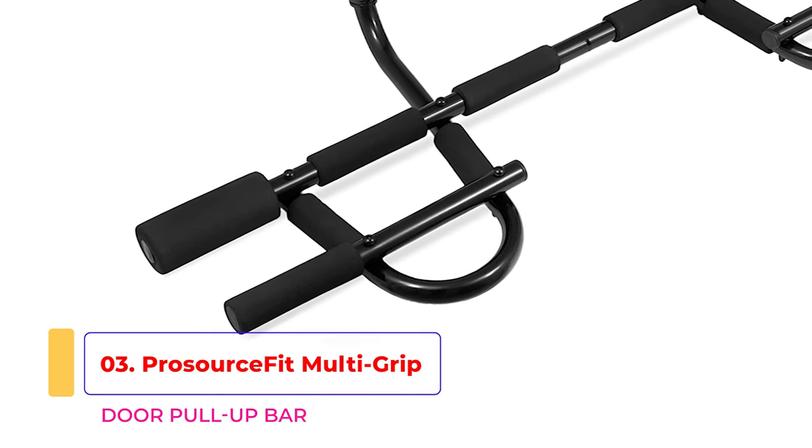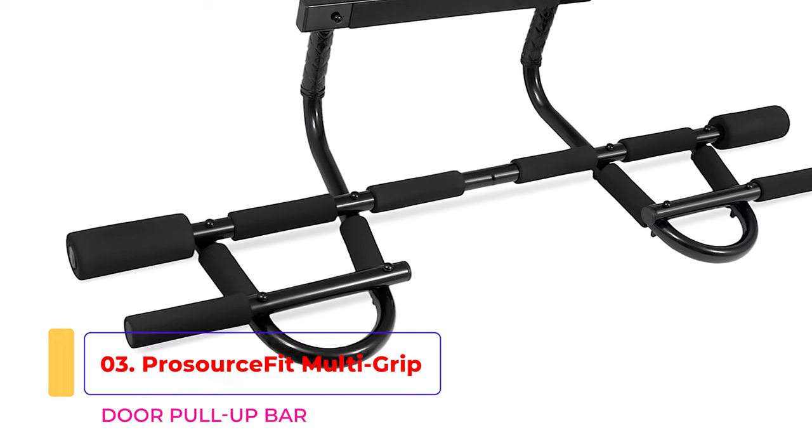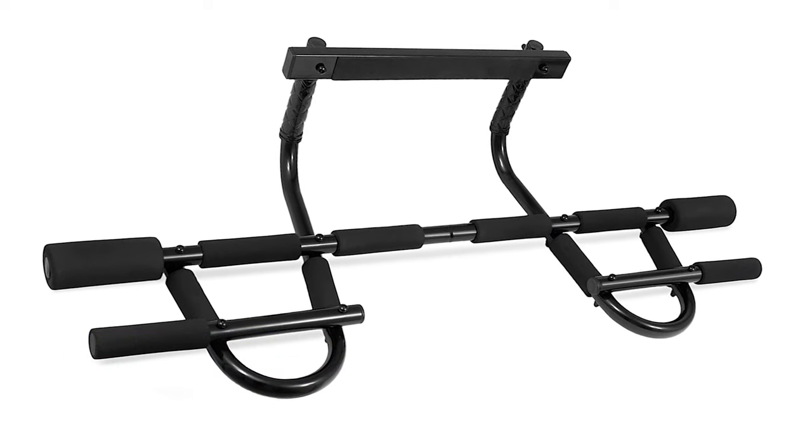The ProSource Fit Multi-Grip Foldable Doorway Pull-Up Bar earns top place for easy assembly — once it arrives, it's ready to install immediately by simply hooking it over your door frame. While easy to use, there is a slight risk of damage to your door frame, such as peeling paintwork. You can use protective padding or styrofoam on your doorway to protect it. The handlebar sits 6 inches higher than a standard door pull-up bar, ideal for taller lifters. It has a foldable design for storage and can withstand around 440 pounds, fitting door frames between 27 and 36.5 inches wide.